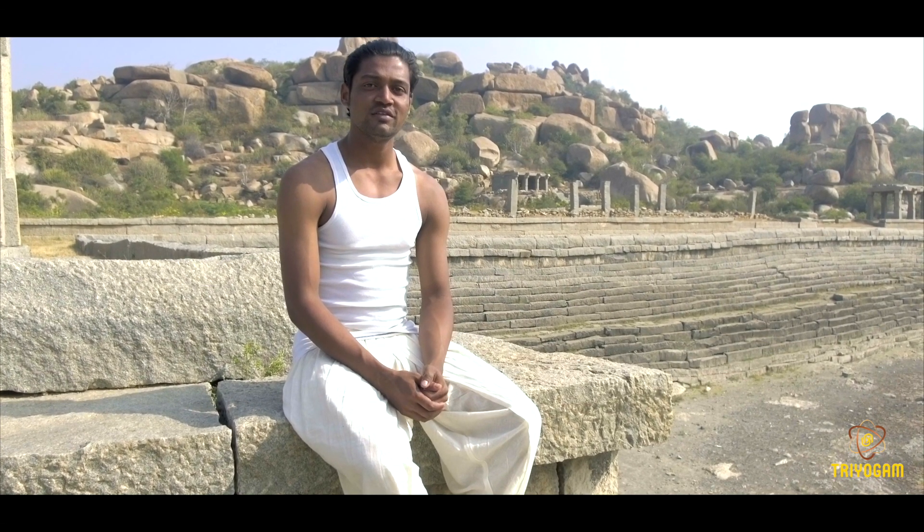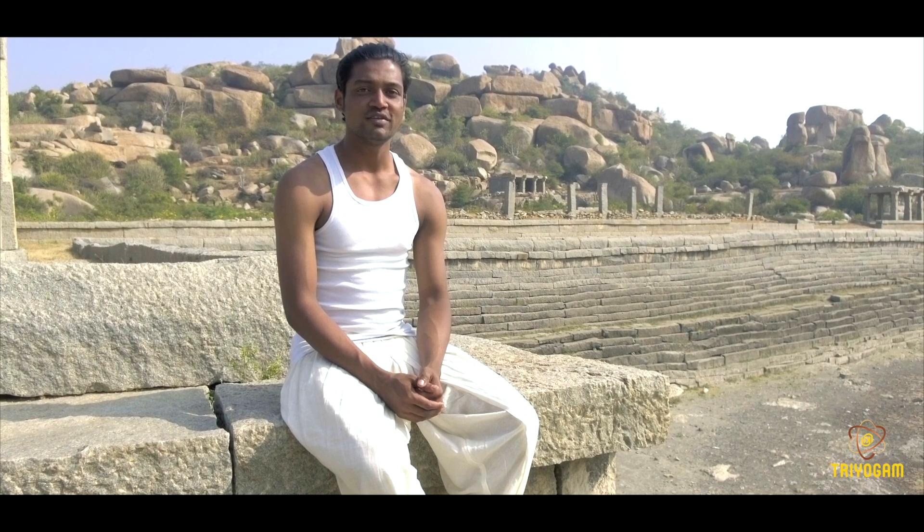Namaste. Welcome to Triyogam. Today we are going to learn about Navasana, Boat Pose, in detail with the following key points.